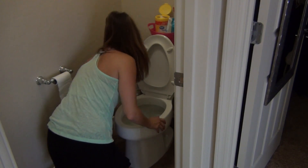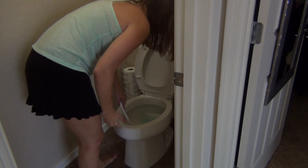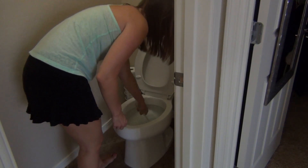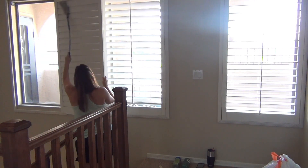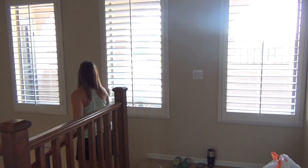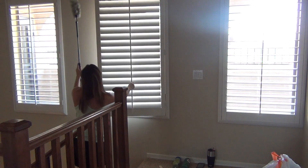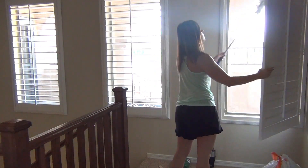For a more in-depth bathroom cleaning video, I do have a bathroom cleaning hacks and tips video — I'll try to remember to link it in the iCard above and also down below. Give this video a thumbs up if you prefer short cleaning videos. I know I love to watch cleaning videos and I'm subscribed to a lot of other YouTube moms, but I just don't have the time anymore to sit down and watch a 20-minute video, so I'll kind of skip through them. I prefer the shorter ones where I can sit down and actually enjoy it.